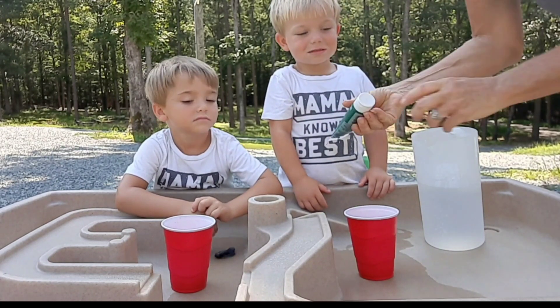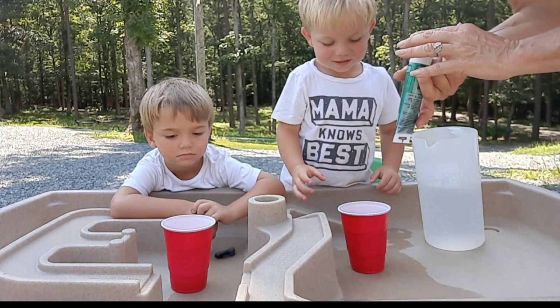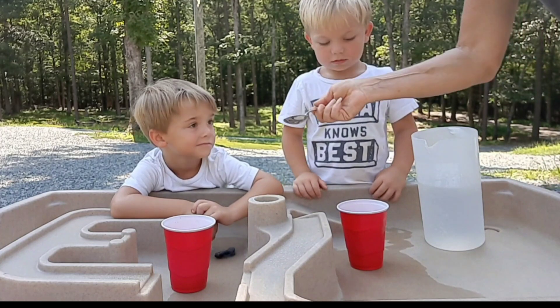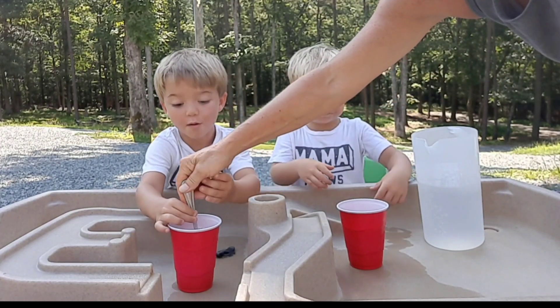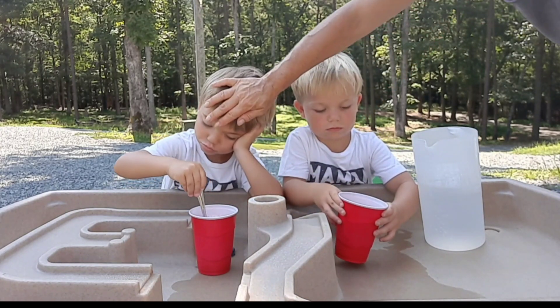Now this comes out a lot and quick, so don't — whoa, whoa, whoa. All right, that's it. Now we're going to take our spoon and we're just going to stir it up. You've got to stir it from the bottom though. You've got to see all that stuff on the bottom? You've got to stir all that stuff up. Let me get the bottom and stir it up, and then you can stir the rest.